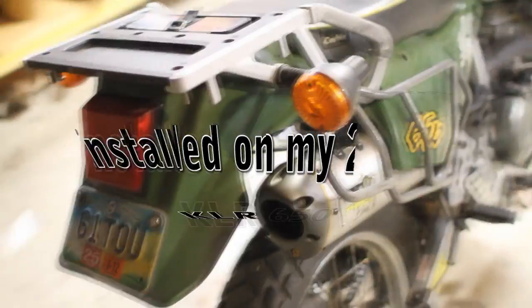Just installed a Two Brothers slip-on exhaust with mid-pipe. Check that out.